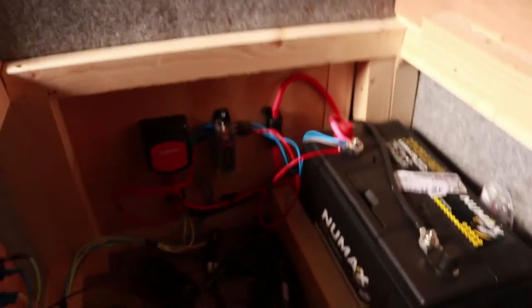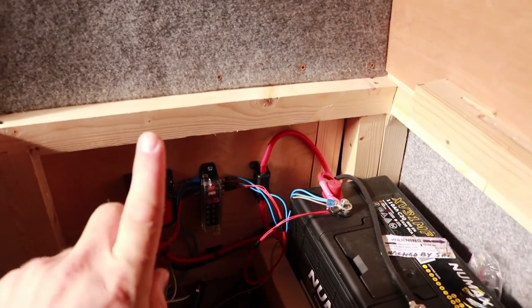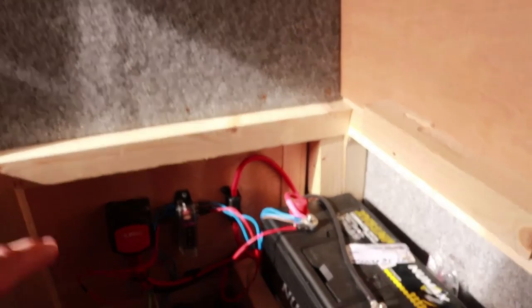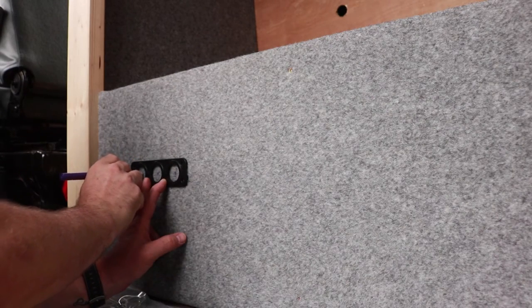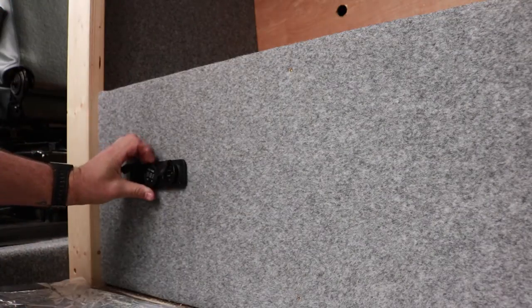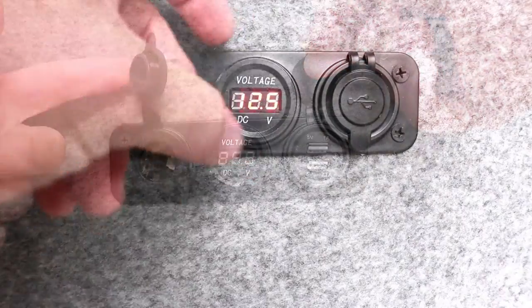If I lift up the seat here, you can see it's a little bit of a jungle in there. I have my split charge relay in there — you can check out the install video for that. There's a mini fuse box down here, some wiring for this little panel which has USB charge points, a 12-volt cigarette-style lighter socket, and — the sun's shining on it so you might not see it — but there's a voltmeter readout showing the leisure battery voltage.